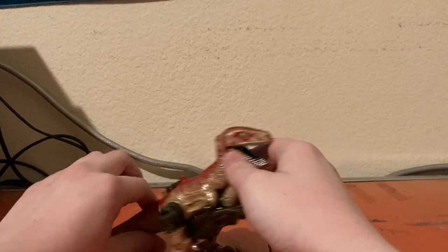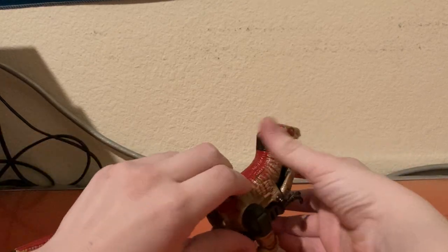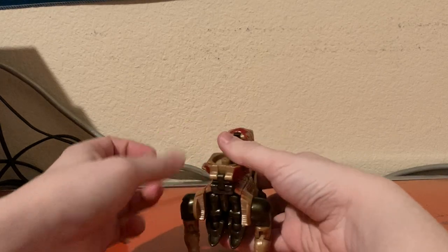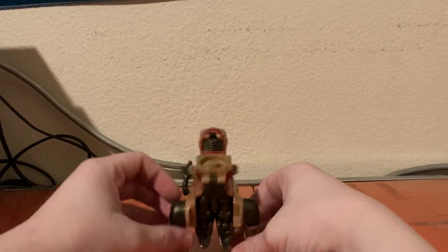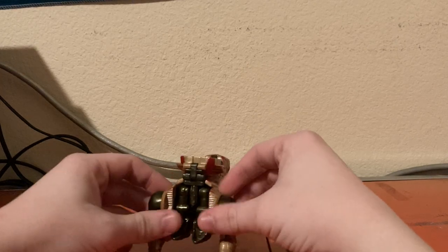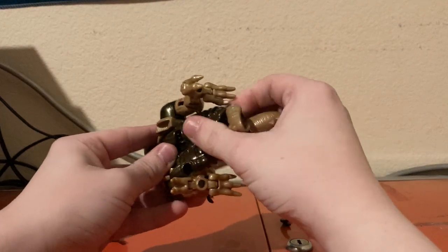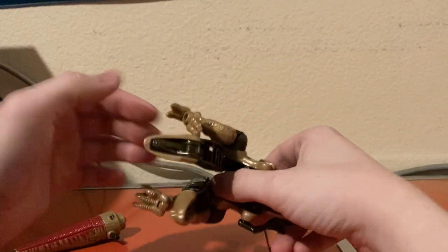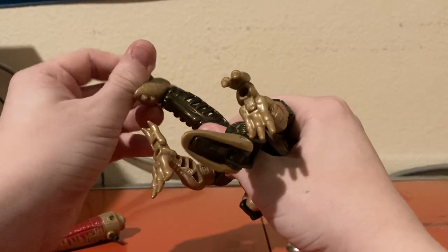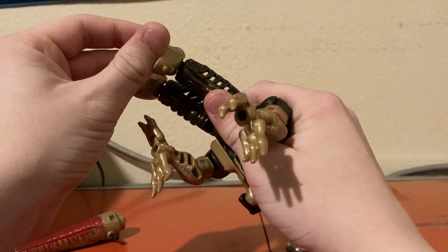Now on to the transformation for Dinobot. First thing we're going to do is remove the tail. Then we're going to come to the back and flip up his shell — this will give us more room to work with. Next, we're going to fold down the legs and rotate them to get them into robot mode position.